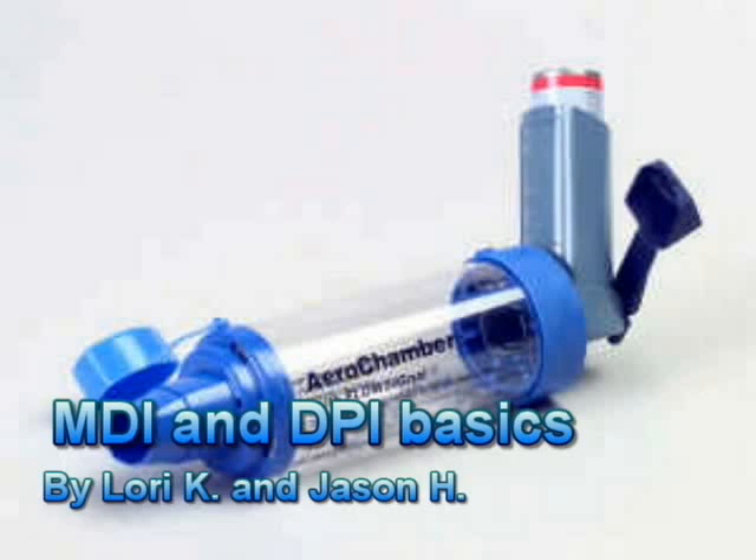In the following video, we're going to show you some easy ways to do MDI and DPI instruction and administration. We're going to show you a couple different devices that you can use for this, and we're going to go ahead and have a live action instruction and administration.